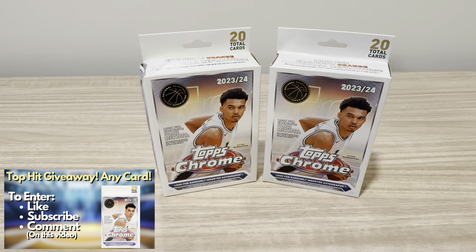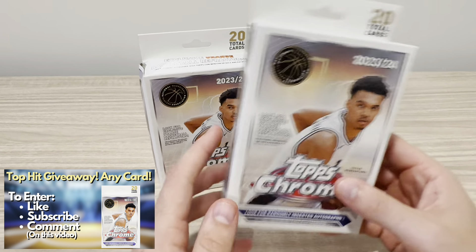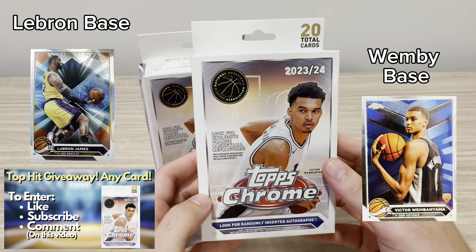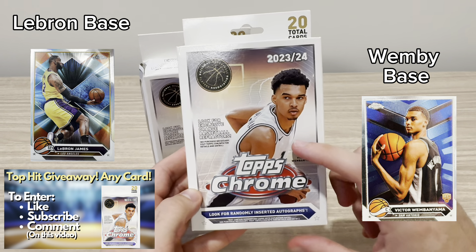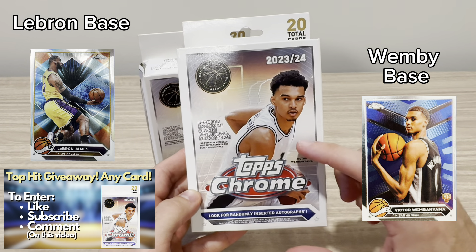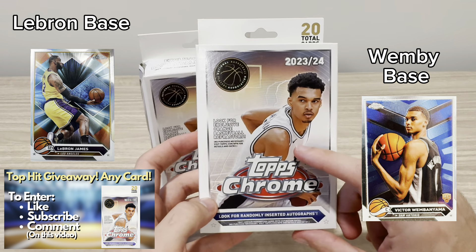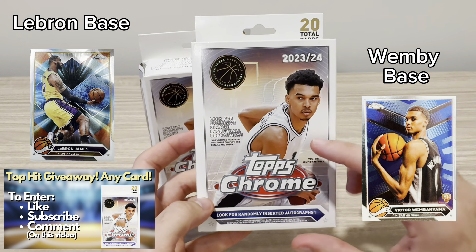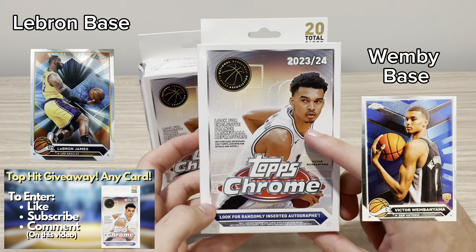So if you're watching this Hanger video, go check out the Blaster. And if you watch the Blaster, go check out the Hanger video. So without further ado, I will start to rip open this product. Quick overview — this is an unlicensed product, which means there are no logos. They try to hide the logo to make the card look good. They do a good job with the Wemby card, LeBron, all the top names, but some of the other cards it's just kind of a generic uniform. So just be on the lookout for that.